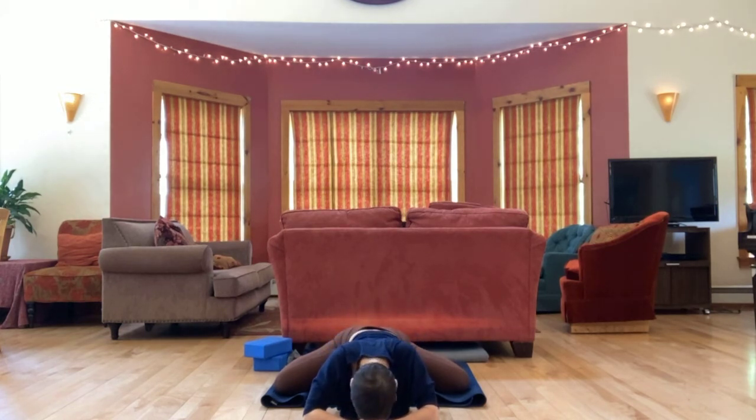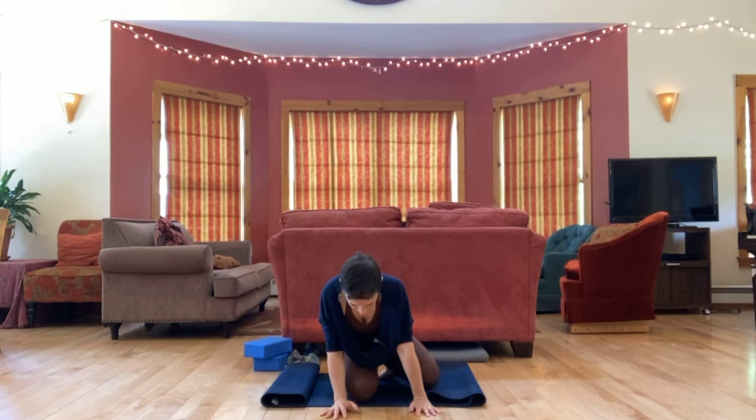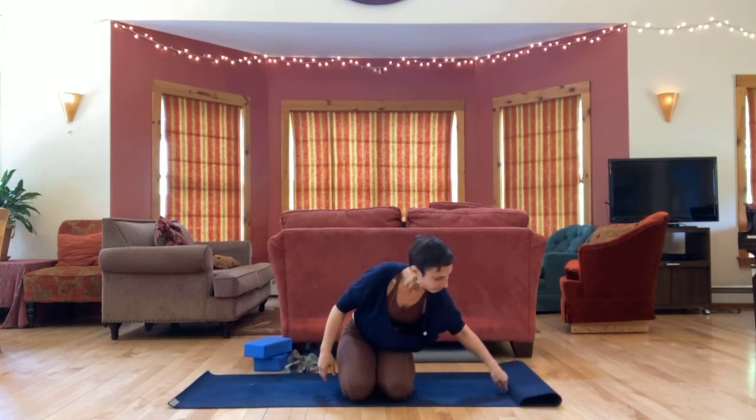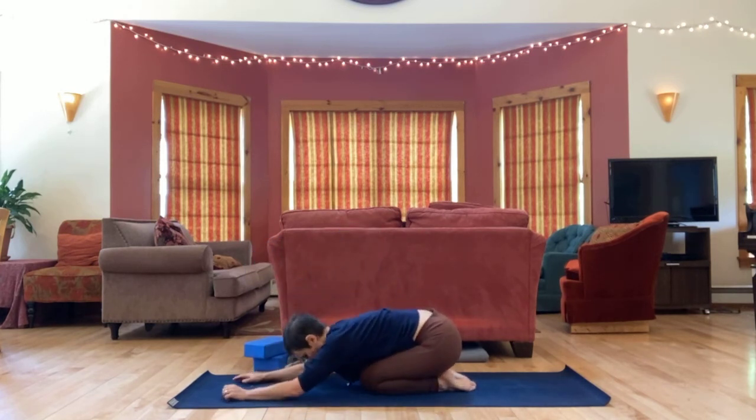And then we're going to point the toes and bring the toes in towards one another and sit between the heels. Your hips may or may not come to the floor. For some bodies this is a very comfortable position — some kids sit like this. For me it's pretty tight; it might be tight for you as well. Just kind of lean the hips back, kind of like a very wide-legged child's pose. Have your upper body be as relaxed as you can. And then let's bring the knees all the way together. You can turn to face the front of your mat, sink the hips back, releasing.